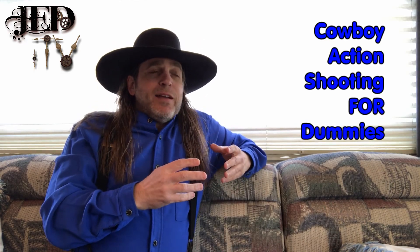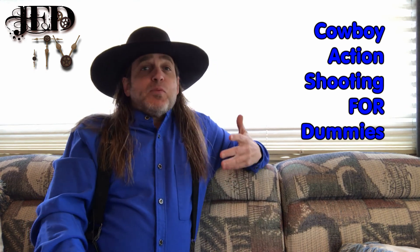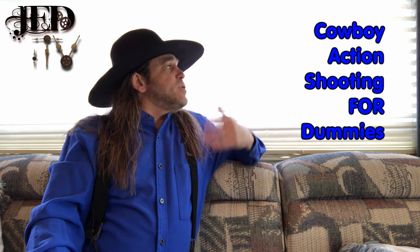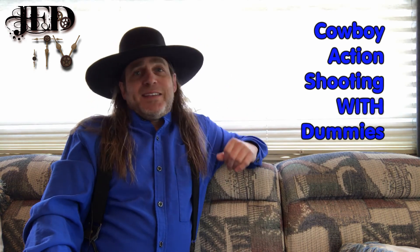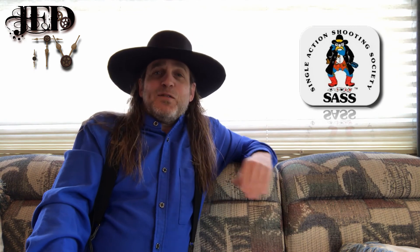The title 'Cowboy Action Shooting for Dummies' is a bit misleading. It should probably read 'Cowboy Action Shooting with Dummies' to be more accurate. But either way, this stage, which I'll show you in just a moment, in its natural digression, is one of the things that makes Cowboy Action Shooting and the fine folks in this sport so much fun to be around.